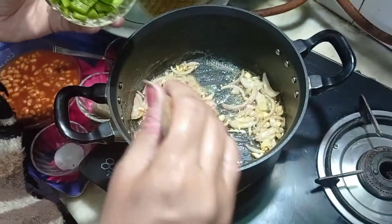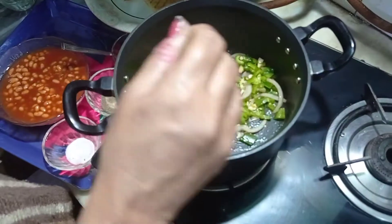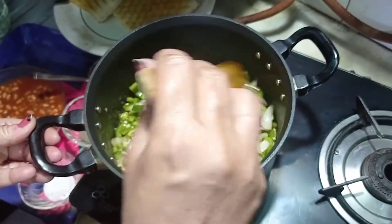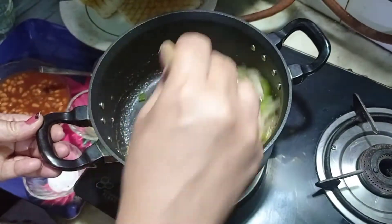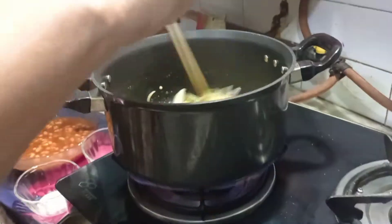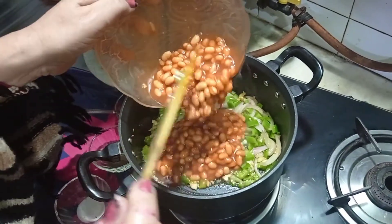To the onion mixture now goes in our chopped capsicum. Capsicum gives that little crunchiness to our sandwiches. And now goes in our canned baked beans.